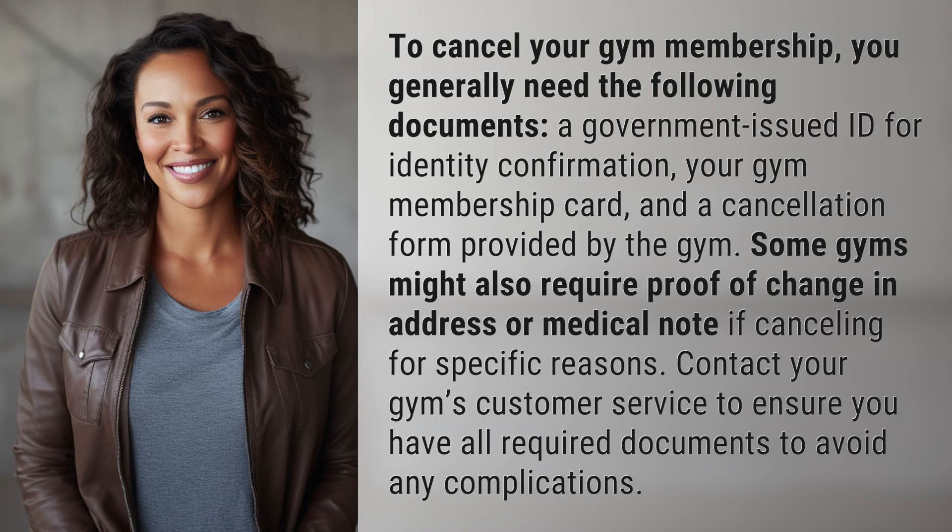To cancel your gym membership, you generally need the following documents: a government-issued ID for identity confirmation, your gym membership card, and a cancellation form provided by the gym. Some gyms might also require proof of change in address or a medical note if canceling for specific reasons. Contact your gym's customer service to ensure you have all required documents to avoid any complications.